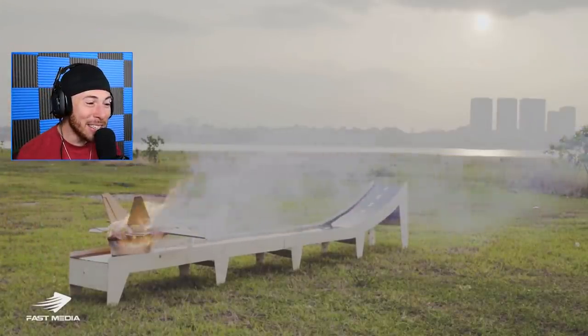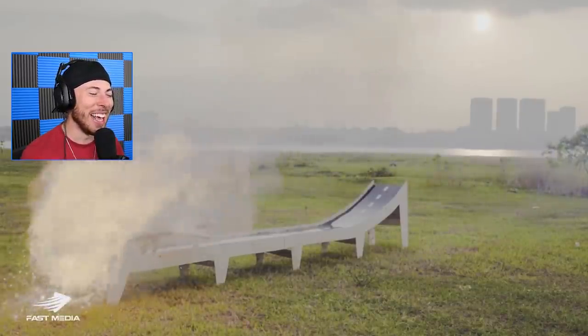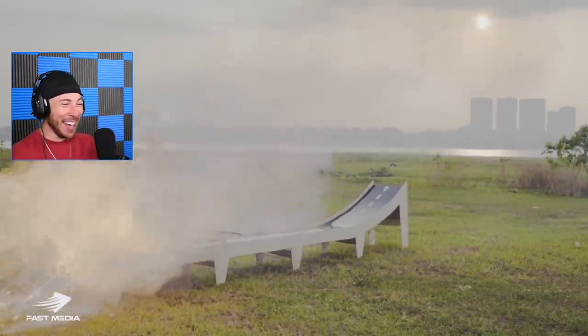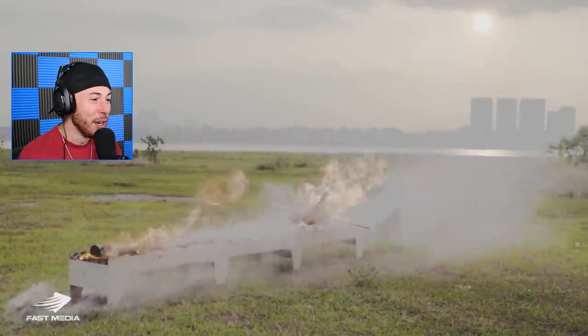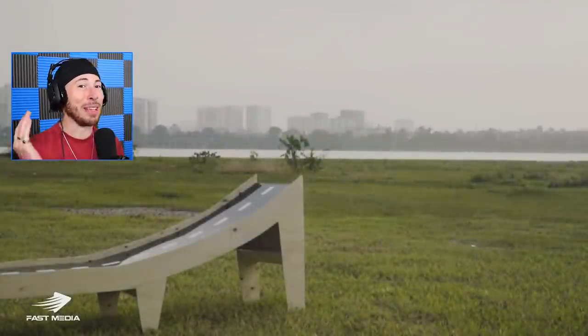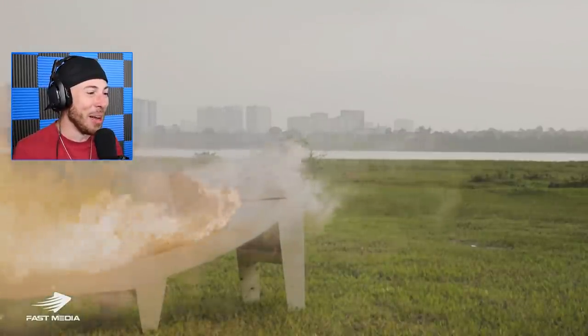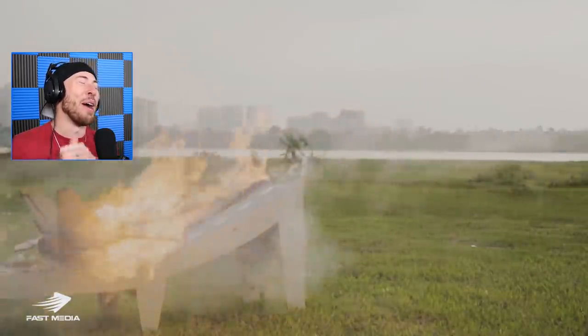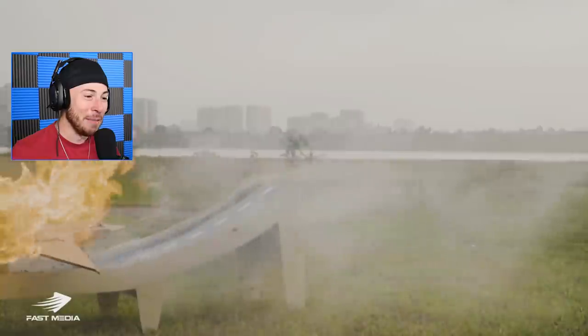Did anyone else think this was gonna launch super far? That was the most underwhelming launch I've ever seen in my life. That is almost as bad as a Cyberpunk 2077 launch. That thing was about to take off and then just went nowhere. Poor plane didn't even make it off the ramp.